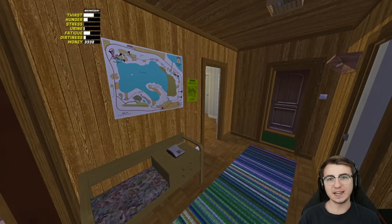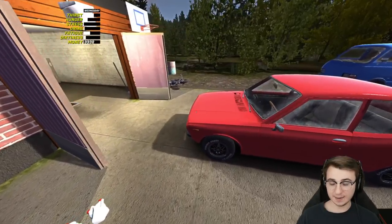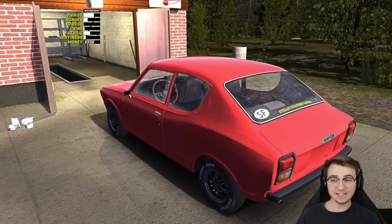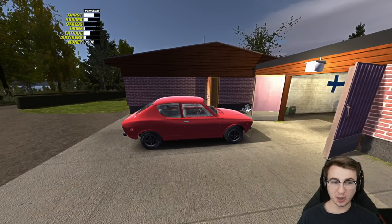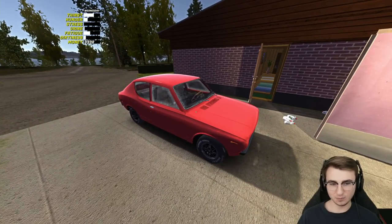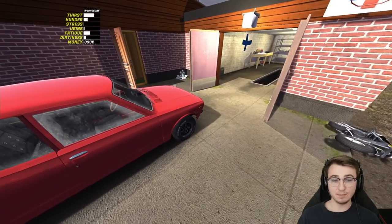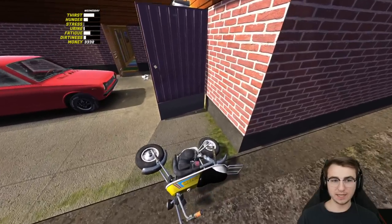Welcome back to another episode of My Summer Car. If you're enjoying this series, make sure you leave a like and subscribe. Now that I've learned that paying Fleetari to repair the rust on the Satsuma is the most pointless thing ever — I had him repair the hood, the trunk, and both fenders — we're going to focus on making more money today. However much that cost is how much we've wasted.